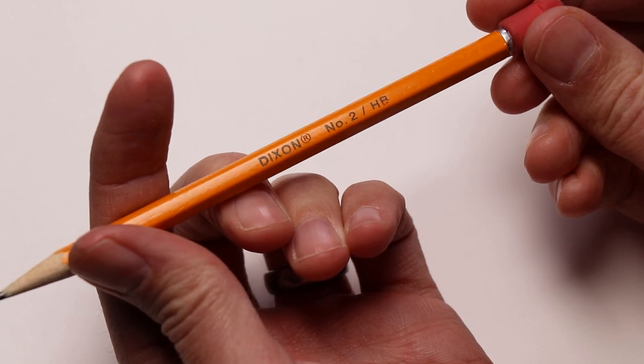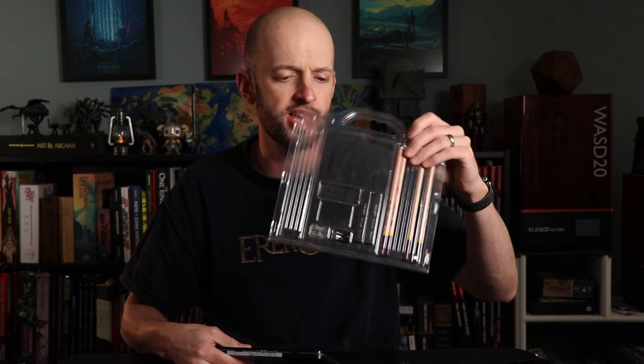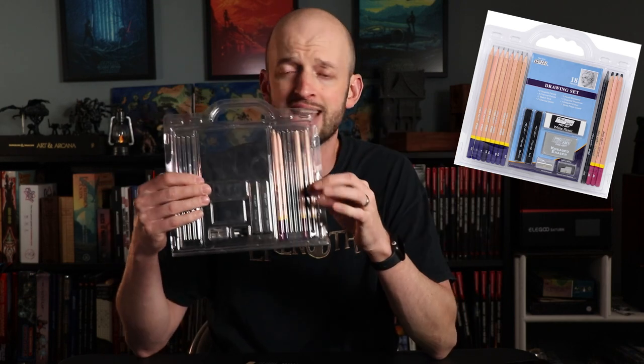All right, now let's talk about the tools, and let's start out very simple with pencils. You can absolutely use your number two pencil that you have laying around your house, totally fine, but I have really appreciated getting actual drawing pencils. The first that I got was actually this ProArt set, which is now mostly depleted. It actually came with some erasers and charcoal and things like that as well. I highly recommend this set — it's less than $10 on Amazon.